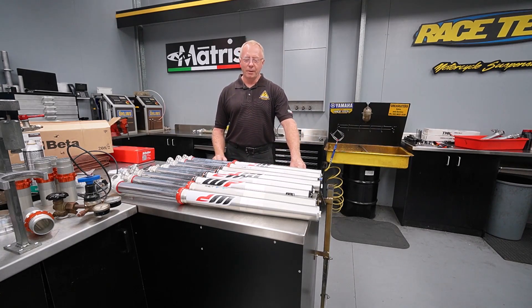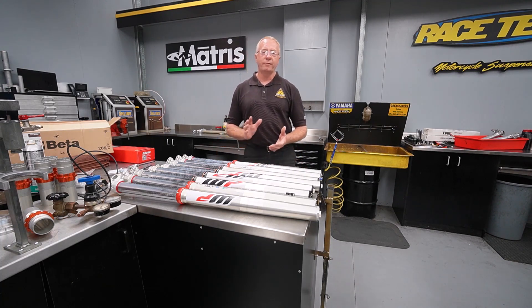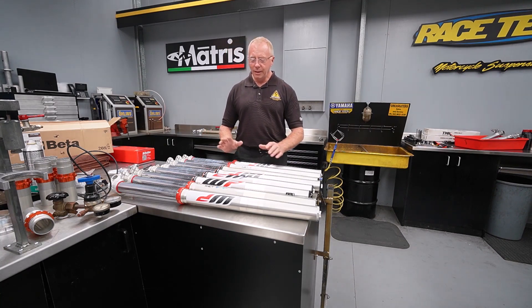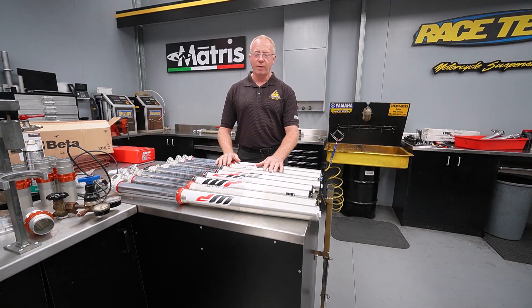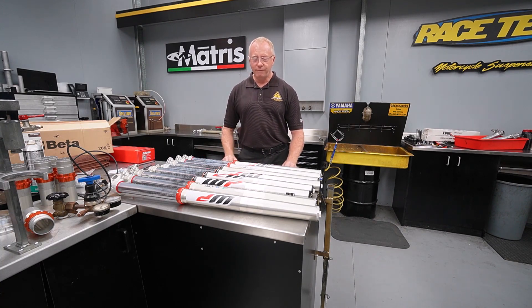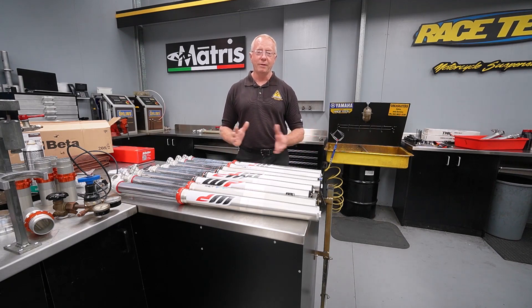Hey guys, Terry Hay here again from Shock Troopment - part three of our WP fork installment. We've already had a look at the 4CS forks, we've had a look at the Explore forks, and now we're going to have a look at the Xact fork, or the AR48, which is basically their air fork. We'll be pulling these down in a minute - they're a very popular fork for us. We have three other sets in the racks but this is all we could fit on the bench, and we're going to be pulling those down, having a look at them, and discussing the benefits and non-benefits of the air fork.